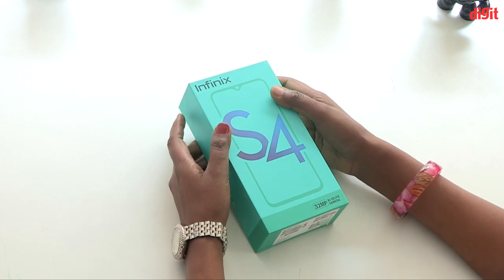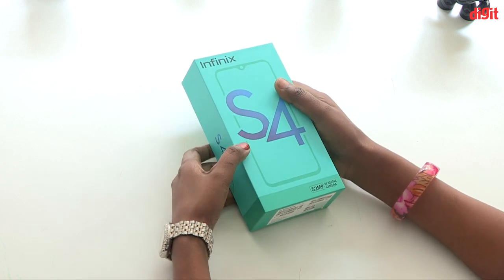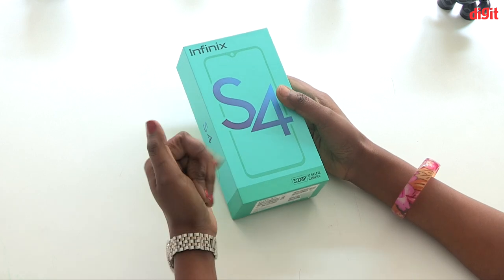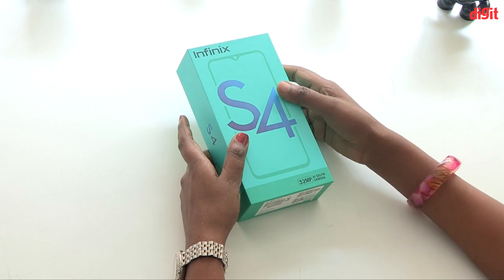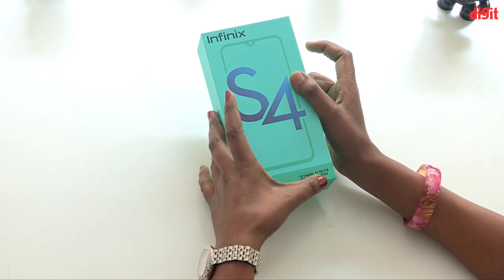Welcome to the first episode of DigiTamil. This is the Infinix S4, and this phone has a 32MP AI Selfie Camera.